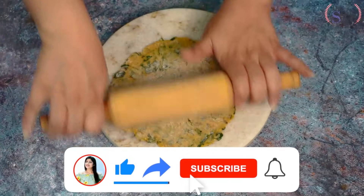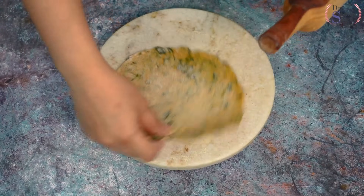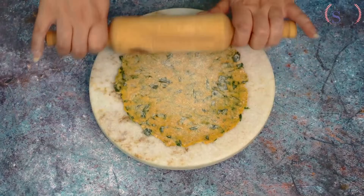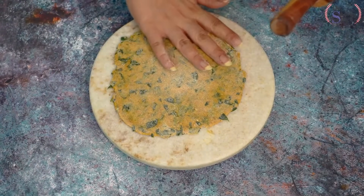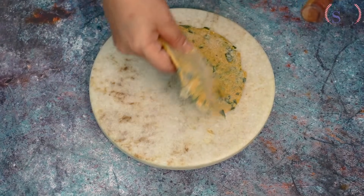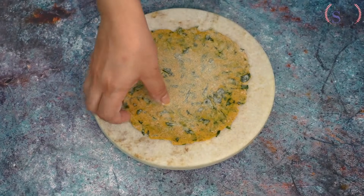If you have included the curd in it, then you cannot store it. But if you need to travel somewhere and want to carry the dry mix, add 1 tablespoon of oil and no curd — then you can store it for 15 to 20 days in the freezer.